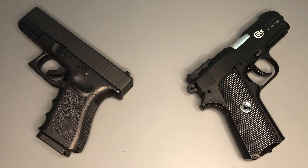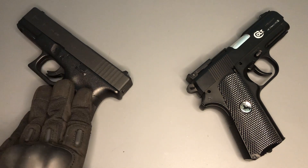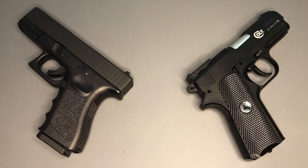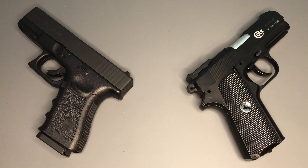Hello and welcome back to AR77. I thought I'd do a very quick comparison video on these two replica air pistols in front of us. On the left hand side you have the Glock 19 Gen 3 by Umarex, on the right hand side you have the Colt Defender also by Umarex. This video is really for any potential buyers who might be umming and ahhing between these two pistols.